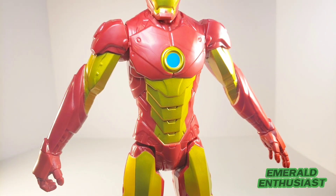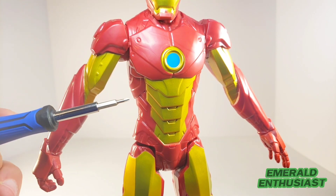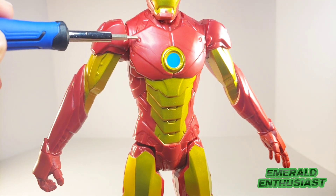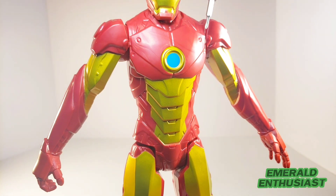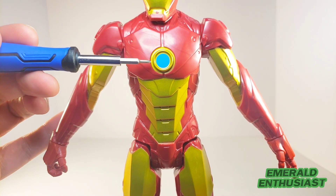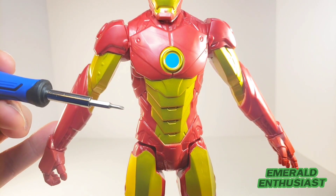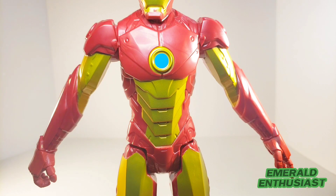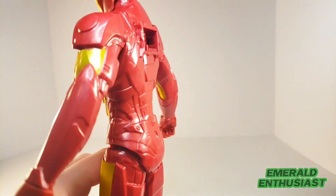Here's a close-up of the torso, and there is plenty of detail both in terms of sculpting and paint applications — like these little bolts here. I certainly appreciate the attention to detail when it comes to things like that. I do like the arc reactor; I would have preferred something a little bit brighter for the blue, but nonetheless I think that looks good.